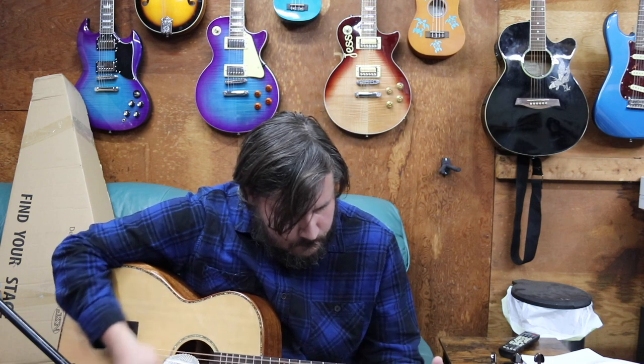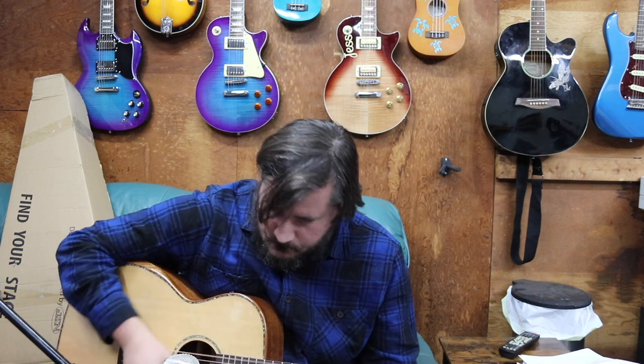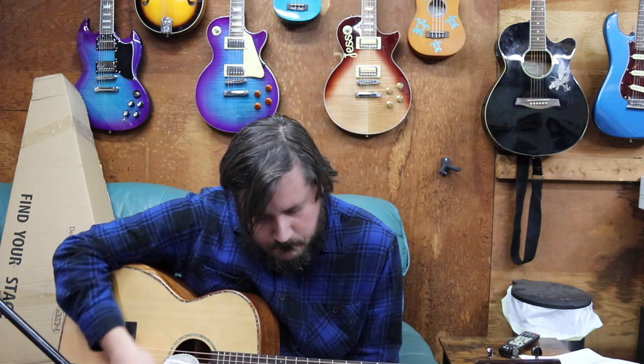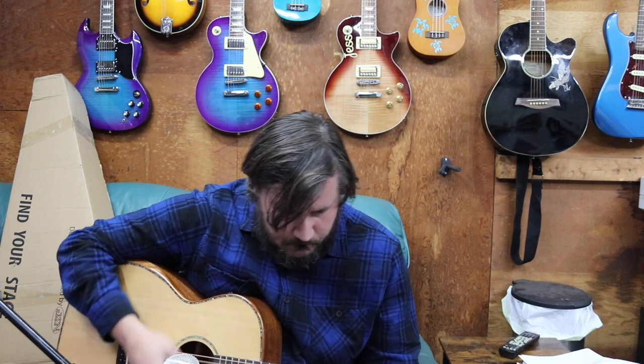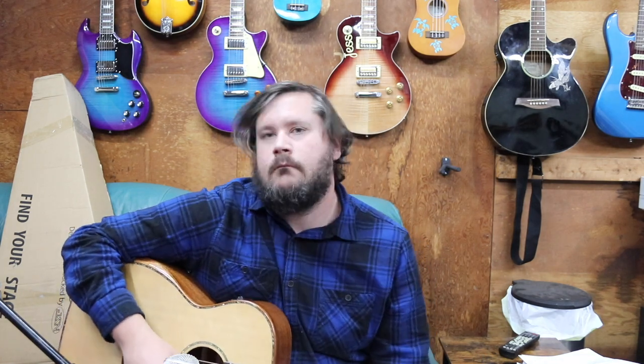That was a little bit of strumming and finger picking from your Eternal Guitar Novice. Now I'm going to go ahead and plug it in, but first there's one other thing I wanted to show you.